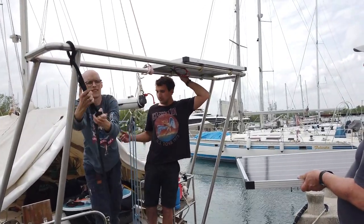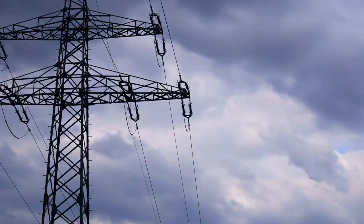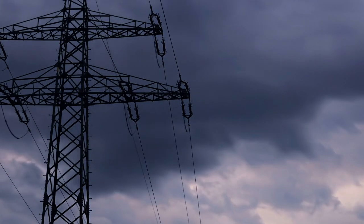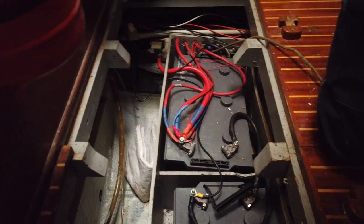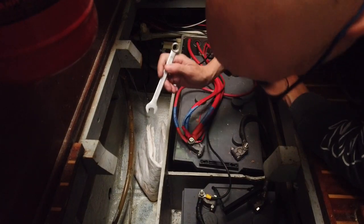On every boat, especially the ones without generators, energy storage is always a big topic. With our old gel batteries slowly giving up, we decided to take the plunge and upgrade to lithium, after getting lucky enough to find a good supplier with incredible prices in Austria. But before the upgrade comes the clean-up, so here we go.